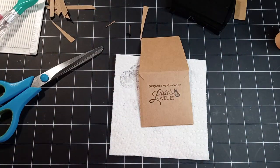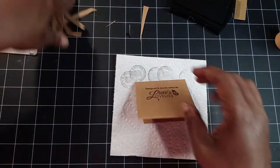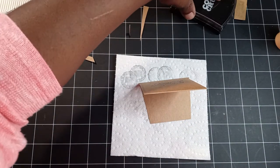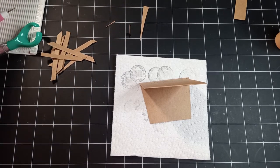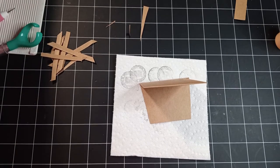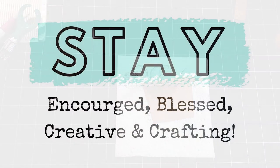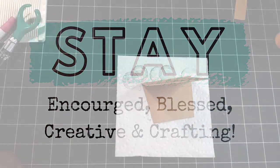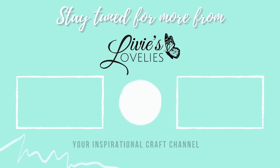And there we have it — packaging for my customers. Hopefully that helps whoever is out there with a small business, small shop, or is a jewelry maker. Thanks so much for watching — drop your feedback in the comments below. Until we're back together here on YouTube and Patreon, stay encouraged, stay creative, and keep crafting. If you enjoyed this video, give it a thumbs up, hit subscribe to join the crafty community, and click the bell for notifications of new uploads. Thank you so much for watching. Stay tuned for more from Livy's Lovelies, your inspirational craft channel. Bye for now.